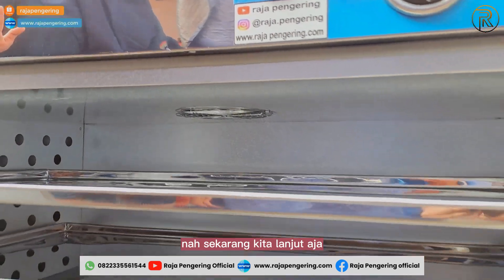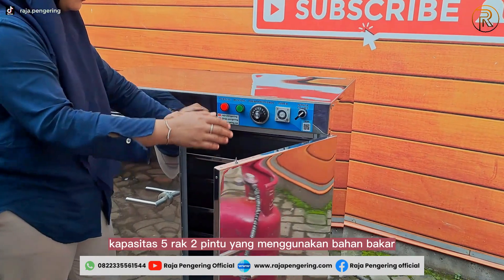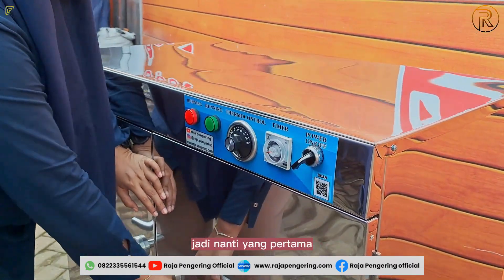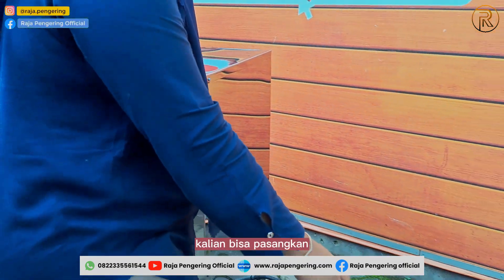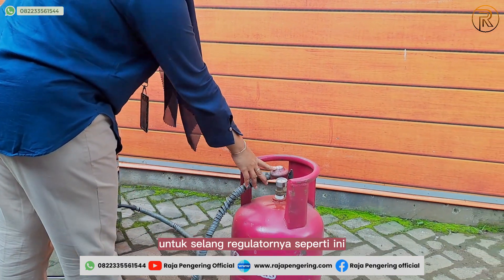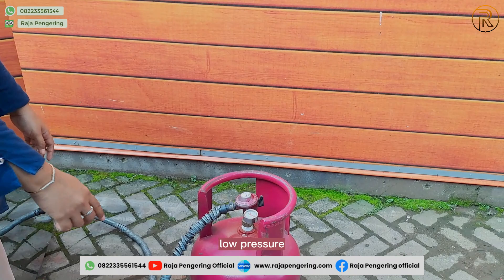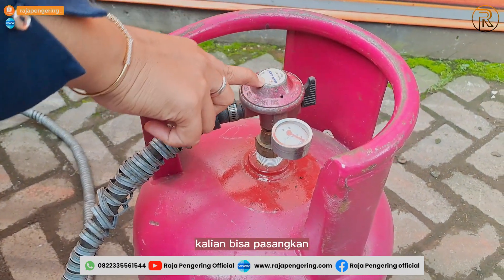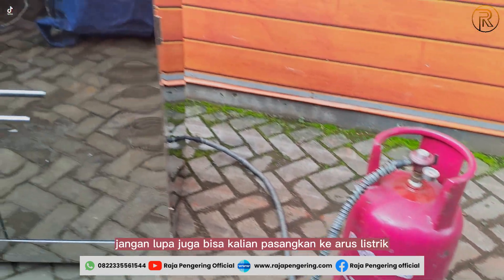Now let's proceed to operate the 5-rack, 2-door oven that uses LPG gas as fuel. First, you can connect the regulator hose like this. This machine uses a low-pressure regulator. Go ahead and attach the regulator hose.